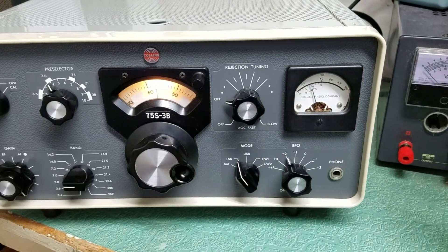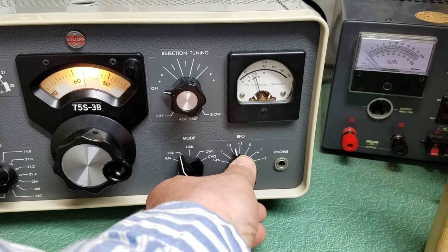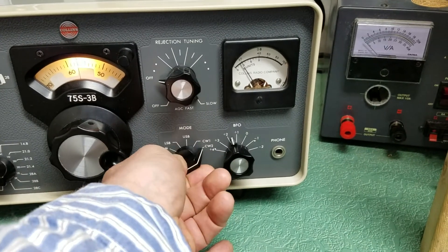Very high noise level. Here's your BFO. You can see here's your AM, lower, upper sideband, CW, CW-2.